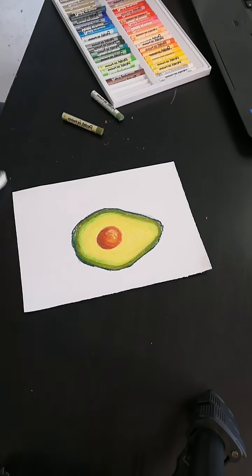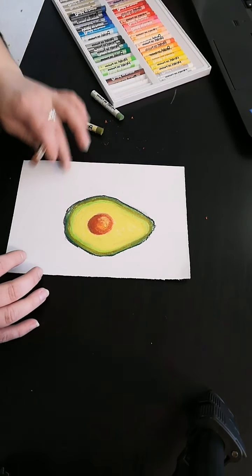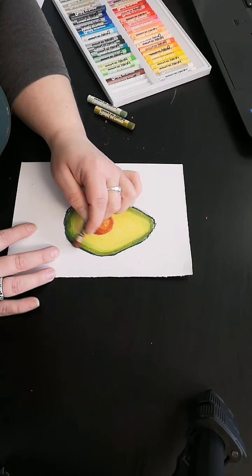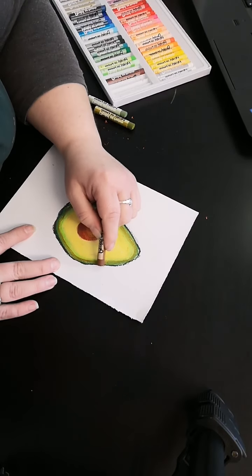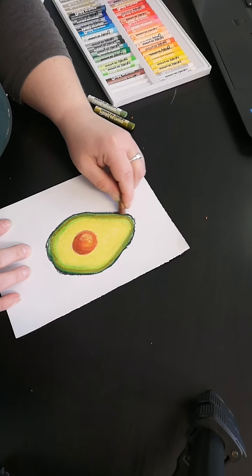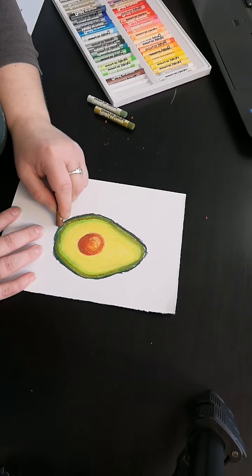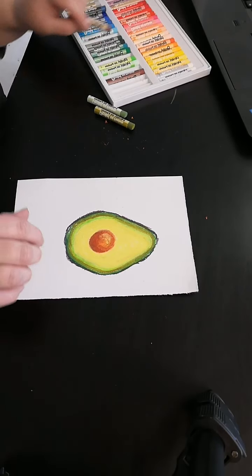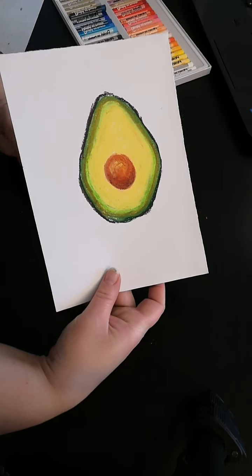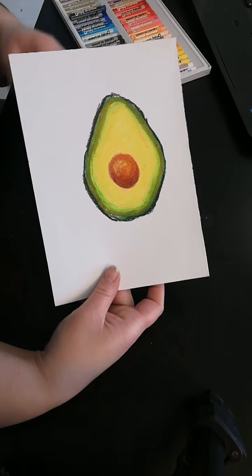I'm loving that! Last but not least, we're going to go back to that very darkest brown we used for the pip and add little bits of it — not the whole way around, but just occasionally alongside the dark green — to show that the avocado is nice and ripe. Tap the excess off. One beautiful avocado — absolutely loving it!